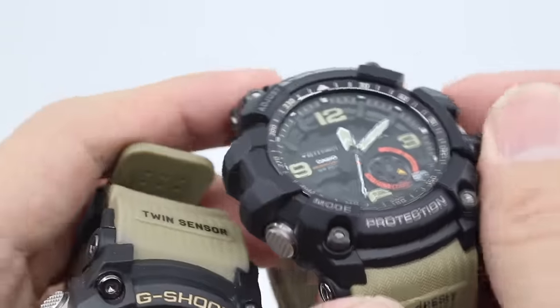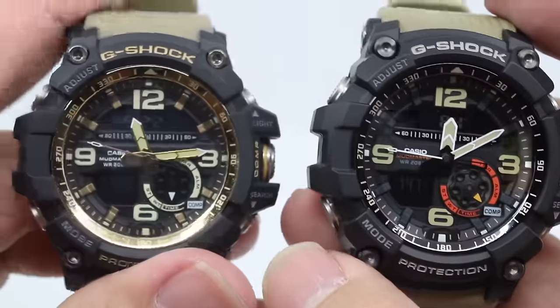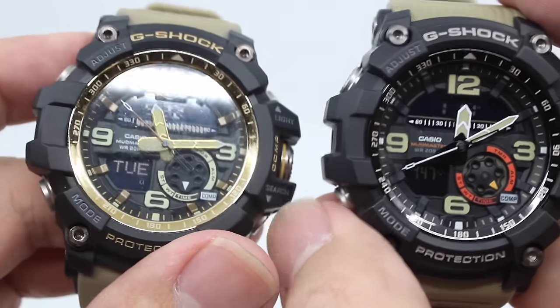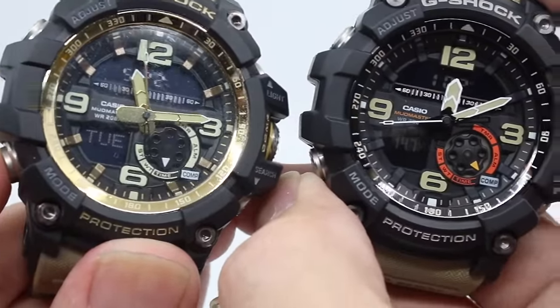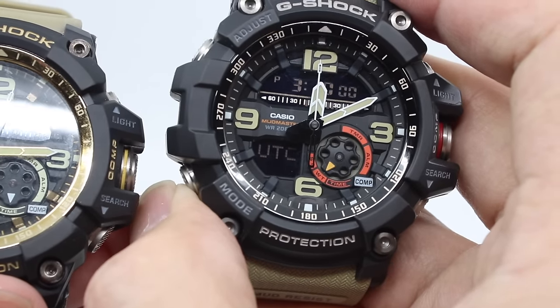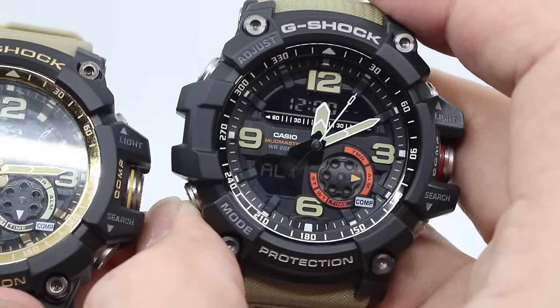Another thing to highlight is the buttons. The fake Mud Master has very loose buttons with a noticeable gap, so when you go out in the field in rain or mud, dirt and water can get into the product. That's why you shouldn't buy a fake Mud Master G-Shock.